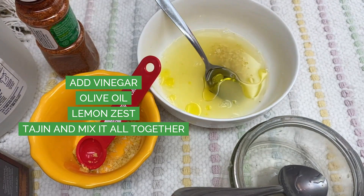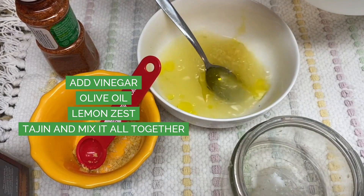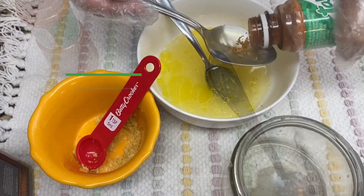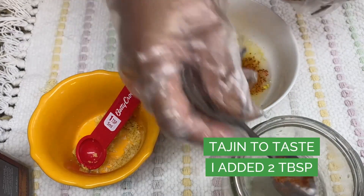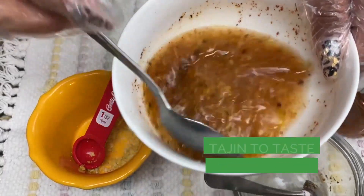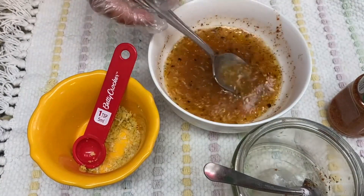Make sure to share with someone you love and care about. Thank you so much for watching. Here it is — add the lemon zest, add tajin. I added two tablespoons and it came out delicious. Give it a mix, give it a try and you will see how delicious it is.